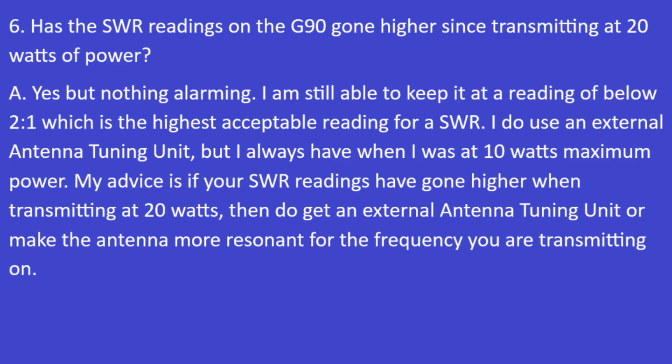Question 6: Have the SWR readings on the G90 gone higher since transmitting at 20 watts? The answer is yes, but nothing alarming. I'm still able to keep it at a reading below 2:1, which is the highest acceptable SWR reading. I do use an external antenna tuning unit, but I've always used one even when I was at 10 watts maximum before the license change in February 2024. My advice is: if your SWR has gone higher at 20 watts, get an external ATU or make the antenna more resonant for your transmitting frequency.